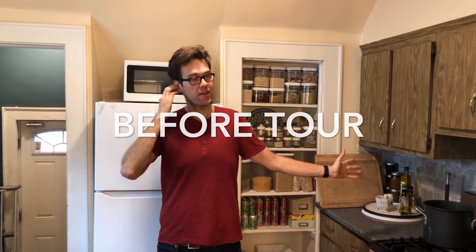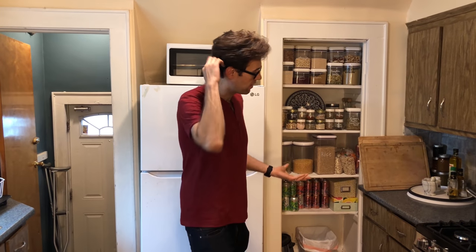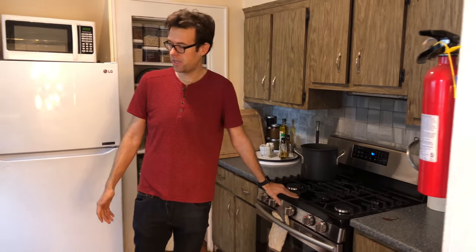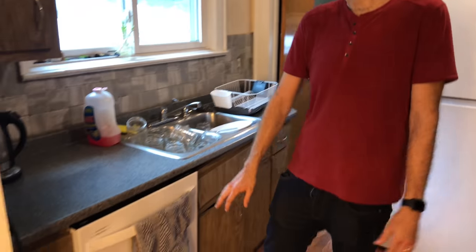We are about to renovate our kitchen and this is our kitchen as it currently stands. As we mentioned in a previous video, we bought this home as a foreclosure so it hadn't been occupied for a long time. We've been living here for the last year and a half and we've decided it's time to renovate. We replaced the stove, the refrigerator, and the dishwasher just to make it livable.